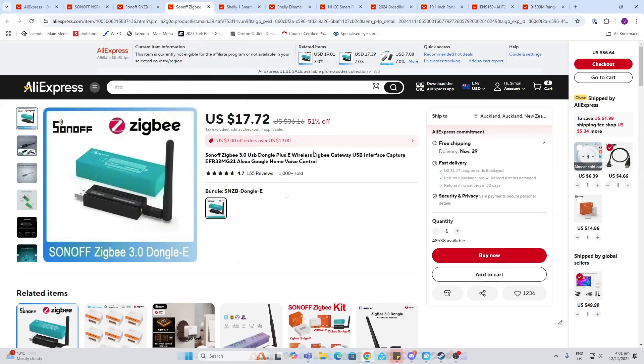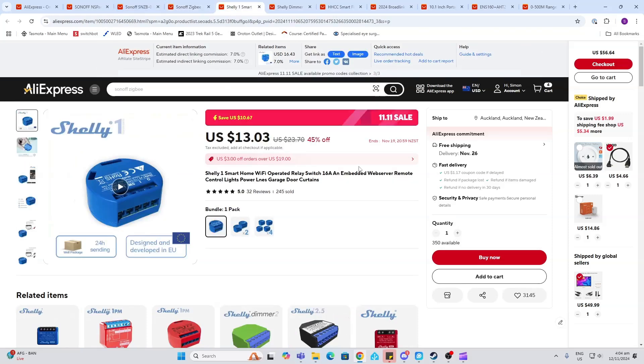So of course, if you're using Zigbee you need a dongle, and the Sonoff Zigbee dongle is an all-time favorite for running with Home Assistant. They've got these off at 51% off.